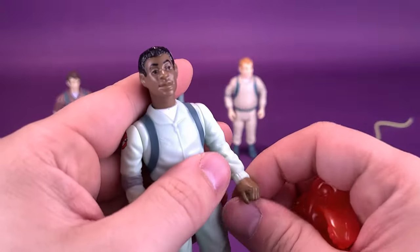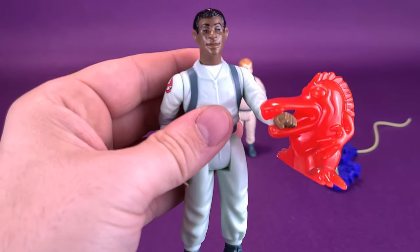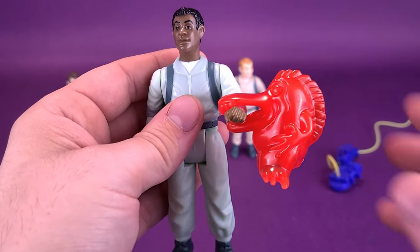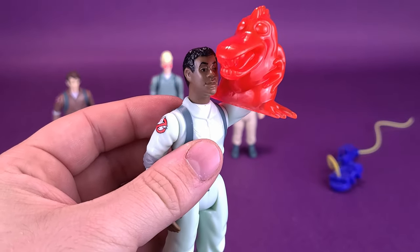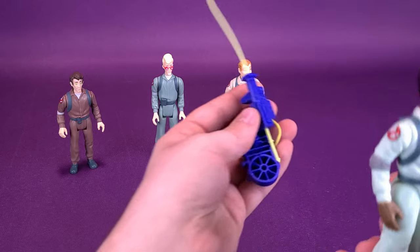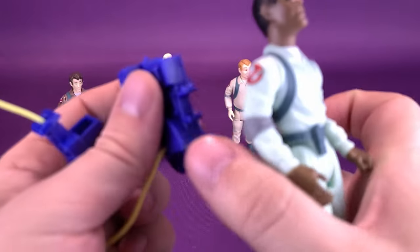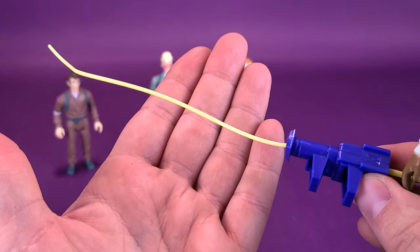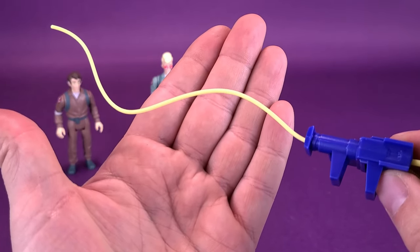Let's go ahead and pick up Winston Zedmore here. We can take the arm of Winston, and literally the ghost lives up to his name — it chomps down onto the side of his arm like that. For Winston's proton pack, all the same stock, everything mold-wise is exactly the same. We'll go ahead and attach that to the back of his torso. For his Neutrona wand, the coloring is more of a yellow color, so all the beams are different from one another.